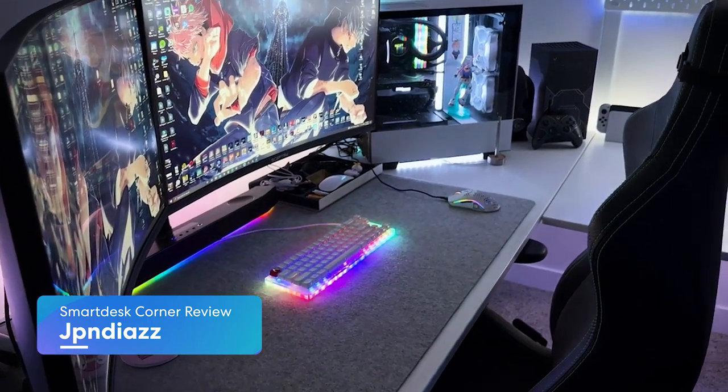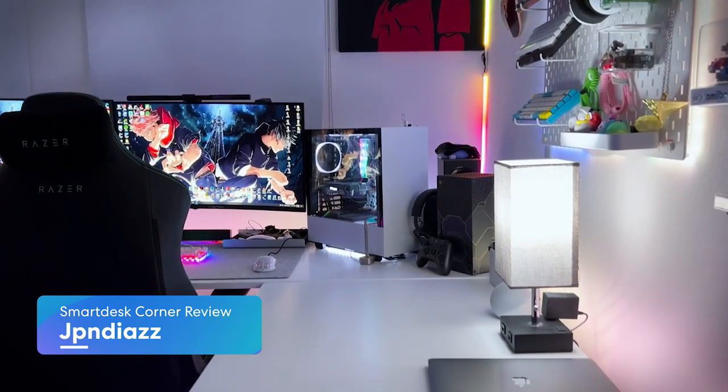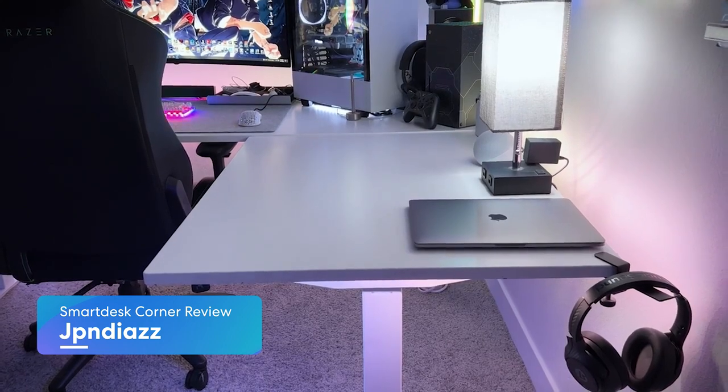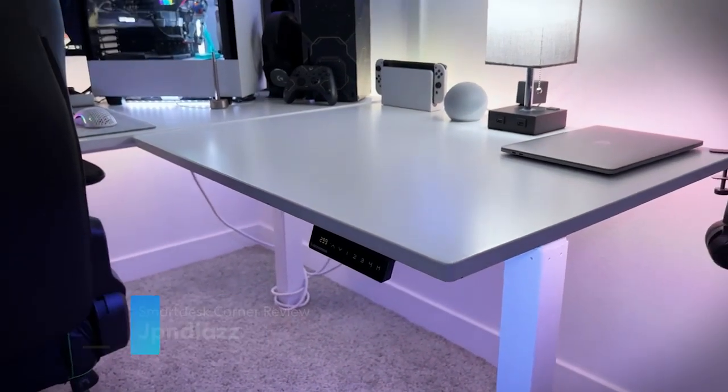I'm using the L-shaped standing desk from Autonomous AI — this has been my main desk since 2020 and has probably been one of the best desks I've used to date. All the parts are made from quality materials that are very durable. I've had a few chips and scratches here and there, but that's mainly due to faults of my own. Otherwise the desk still holds up as well as the day I first got it. I definitely recommend checking out Autonomous if you ever get the chance.